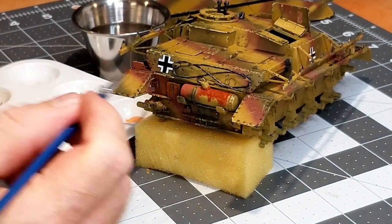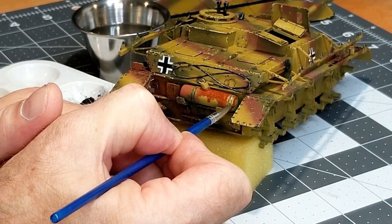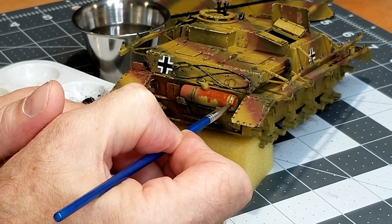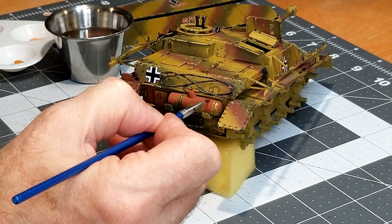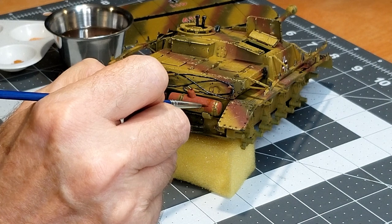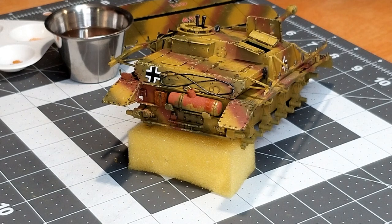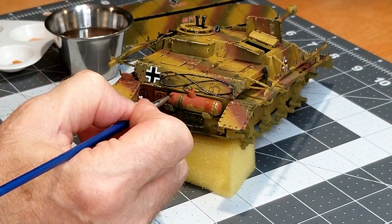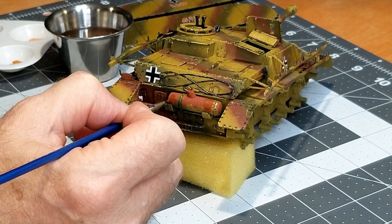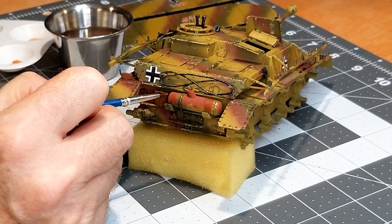You can see here where I've pretty much got the rust where I want it. I want to do the end caps as well. Then I'm going to come back in with the next lightest color, the Old Rust. We're going to do smaller areas and then progress through our colors until we get to our lightest color, which we're going to use the least of — just around weld seams and a few spots on the muffler.